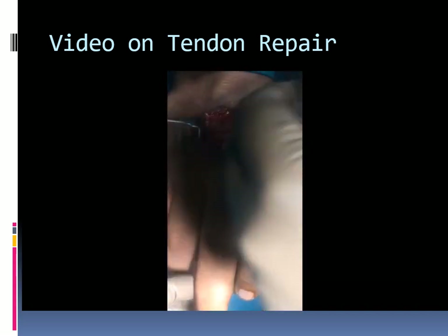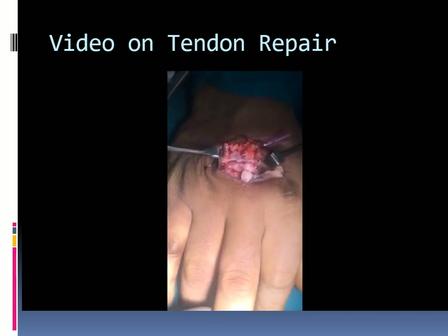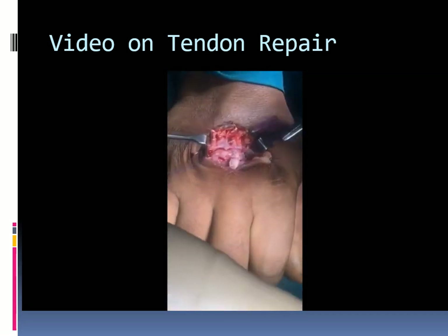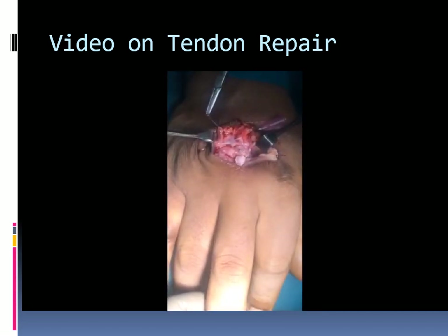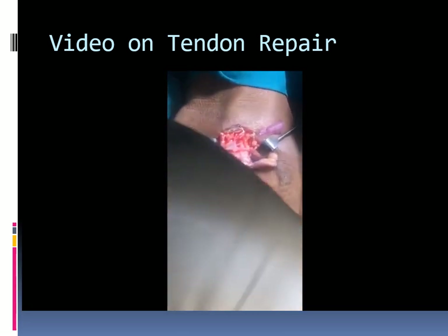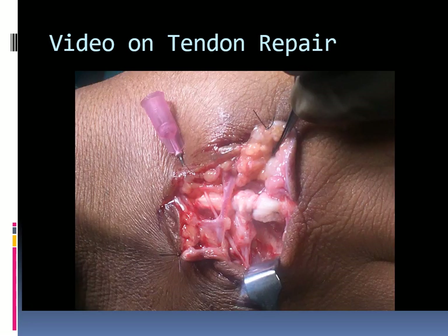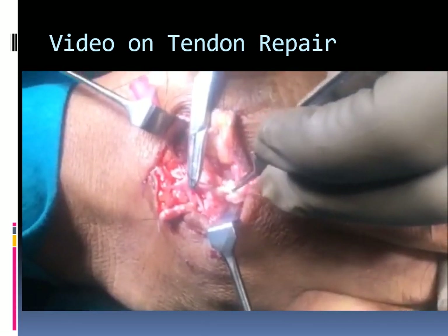The suture is being tied and the knot is buried. The tendon ends are shown after repair with the core suture.